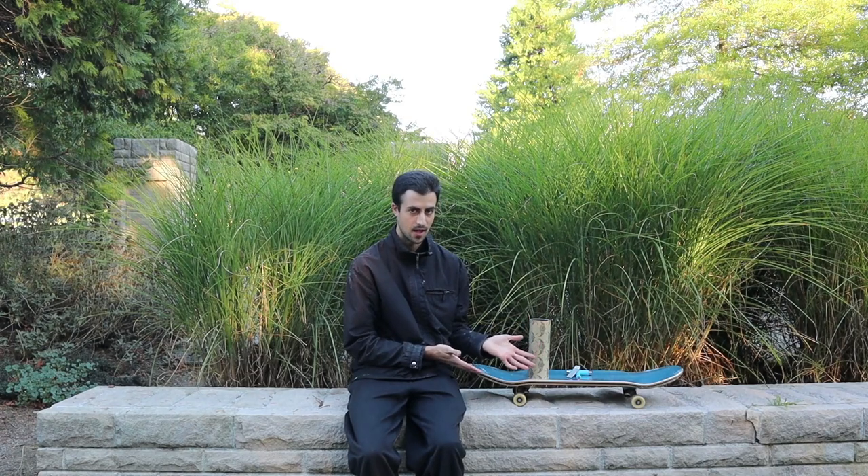Welcome back to another video. This video I'm going to keep it simple — it's all about my skateboard setup. I'm going to talk about the details, little knacks I have, favoritism, things of that sort.